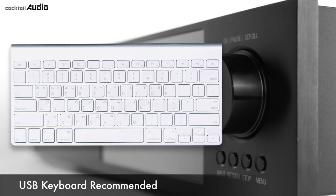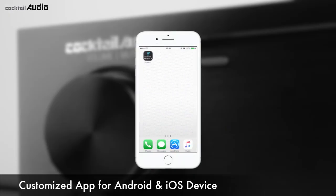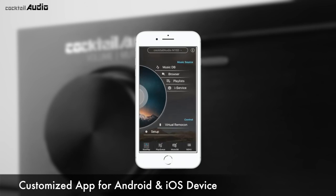A USB keyboard is very useful for entering information like Tag Edit, Search, or Network Setup. You can install the Novatron Music X app from Google Play Store or Apple App Store for easy and convenient control of X45 on your iOS and Android smartphone, iPad, or tablet PC.